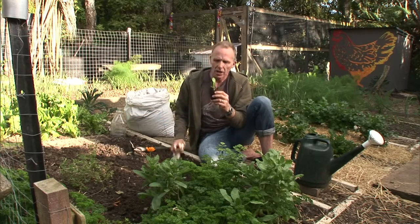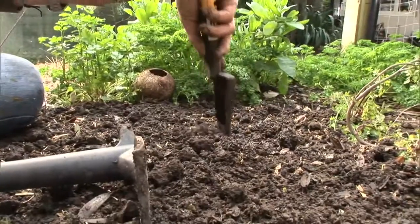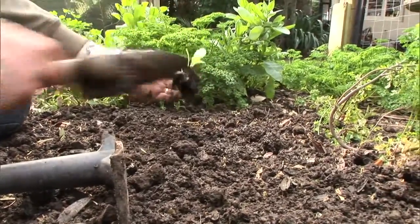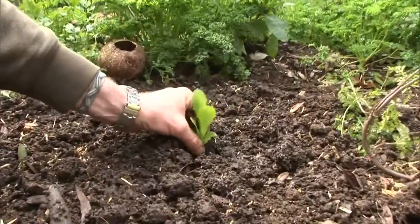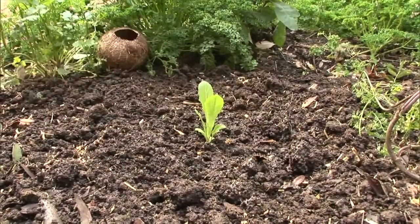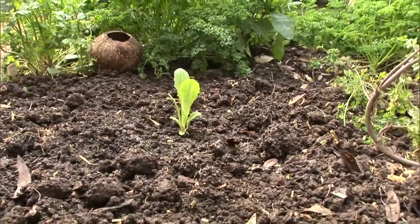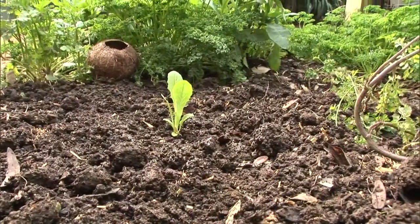The guide is that you want to dig a hole which is the same size as the soil mass underneath your seedling. Pop your seedling into the soil so that the soil of the seedling meets the soil of the garden, and then just gently firm it down so that you've got good root contact between the soil of the garden and the roots of your seedling.